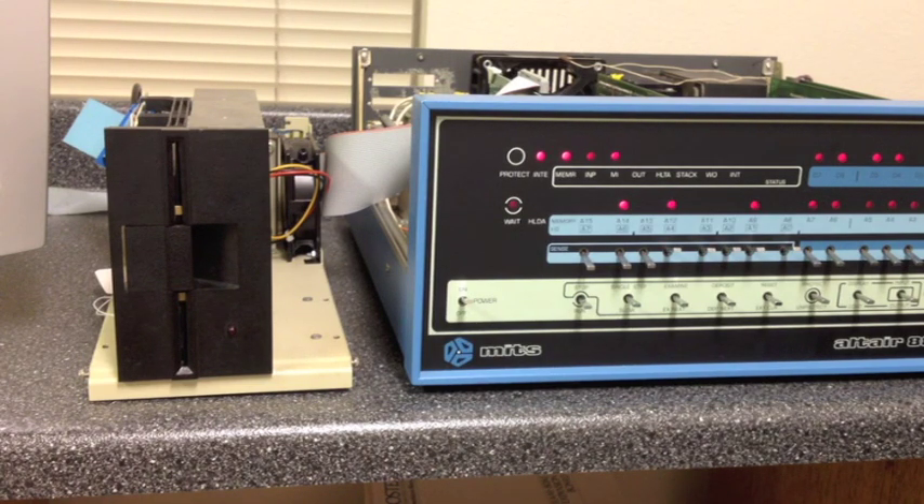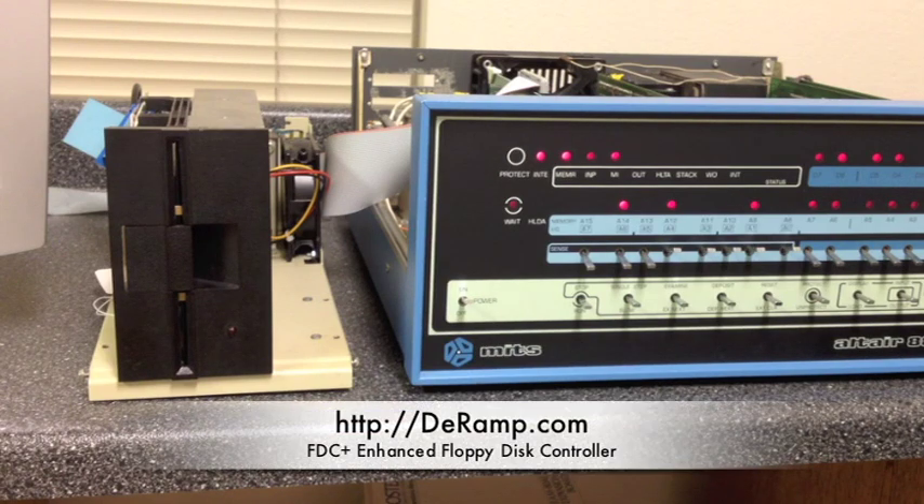If you want to learn more about this card, go to DRAMP.com, click the For Sale link, and look for the FDC Plus Enhanced Controller. If you're a collector of Altairs and you keep them up and running, you'll find that a card like this is an extremely great tool to have in your lab.